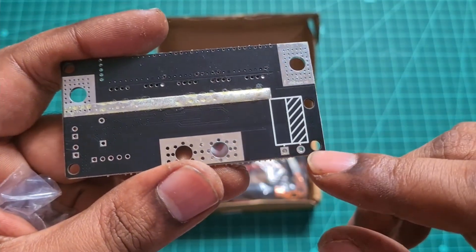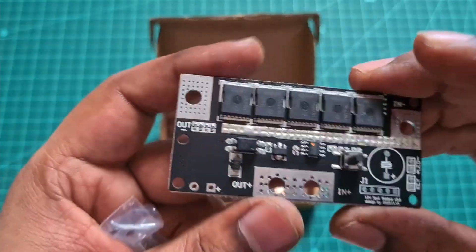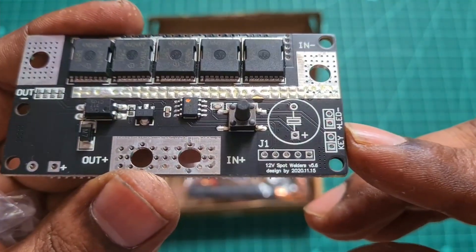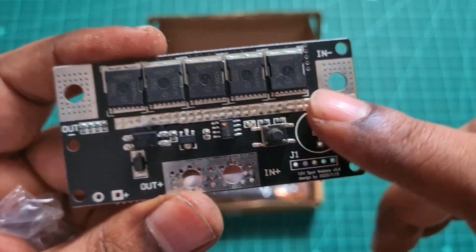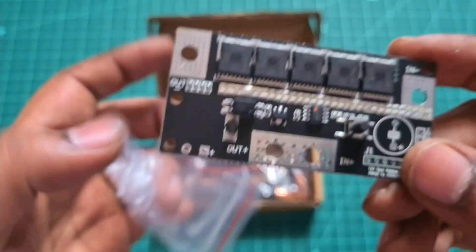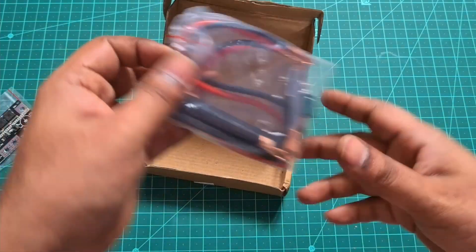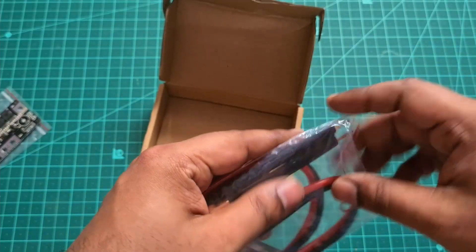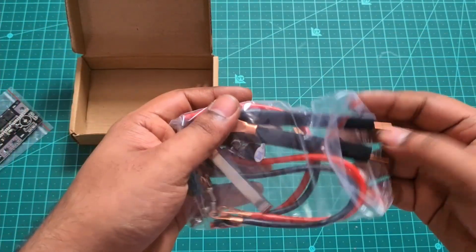On the other side you have the capacitor, which you would need to solder. There's a negative symbol showing how the capacitor goes in. On the other side there's another hole to solder your beeper — that also has a marking. And then you have a button to control the levels; this actually has five levels, which we will check at the end of the video.